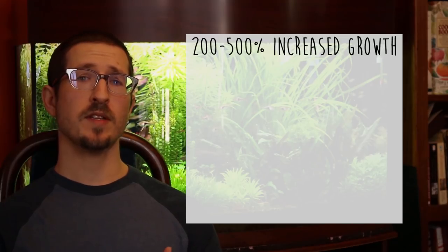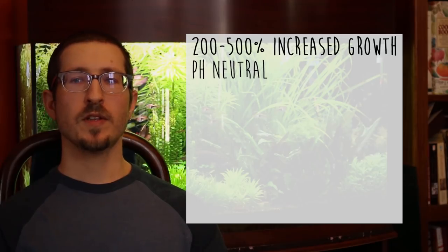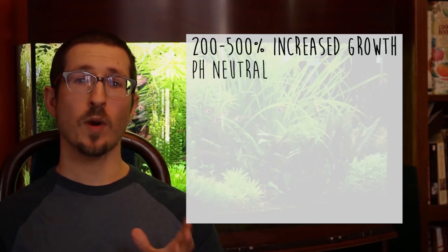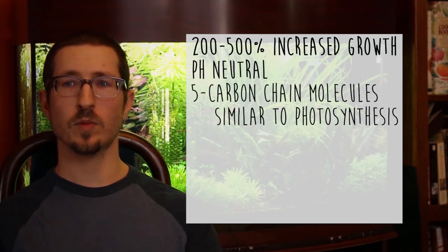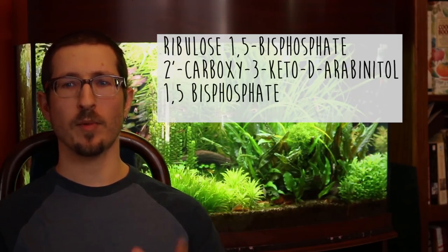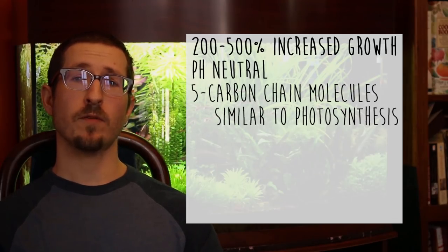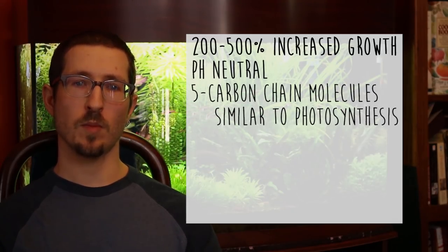Furthermore, Seachem says that because Excel is an organic carbon source, it does not impact pH. They say the chemical structure of Excel is quite similar to the products of photosynthesis — I'll put those up on the screen. In other words, Excel possesses the same basic five-carbon chain seen in those molecules.